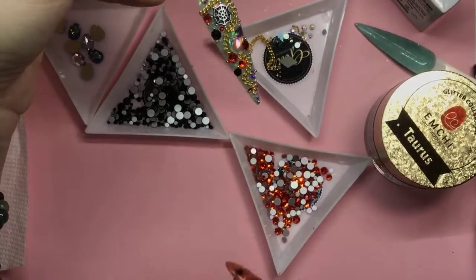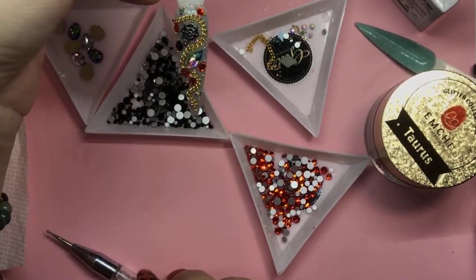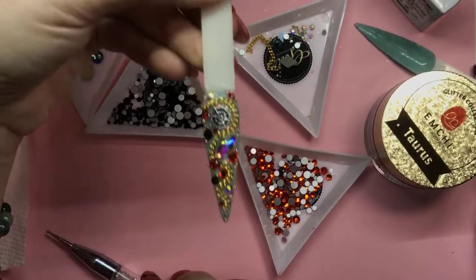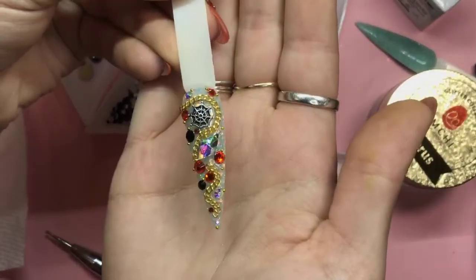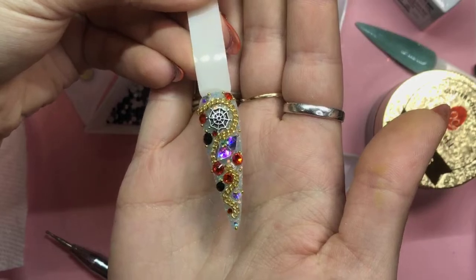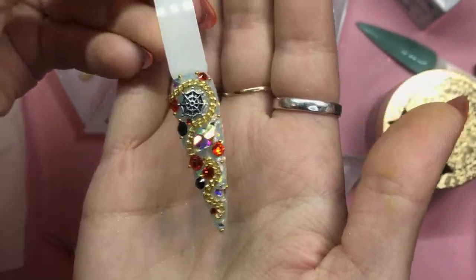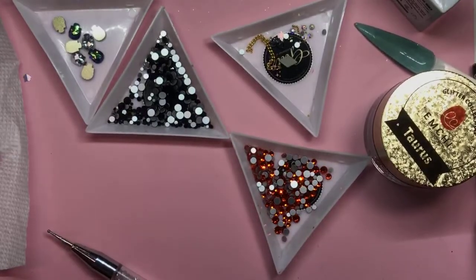Then we will put some precision glue around there just to make sure everything is completely on. This is what it ends up looking like. Instagram is not focusing for some reason. So in the lamp for 60 seconds.